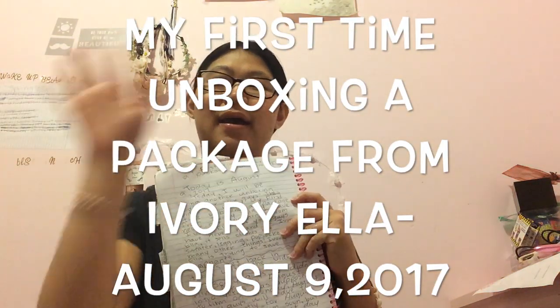Hey guys, welcome back to my channel. So I found two bloopers videos for you guys to watch — that's going to be uploaded after this video. I found two files on my laptop and those are bloopers. So that is all I'm going to tell you guys. I wrote down like a whole page in my notebook and I'm going to read it to you guys.